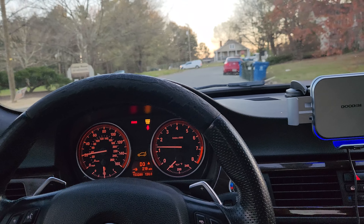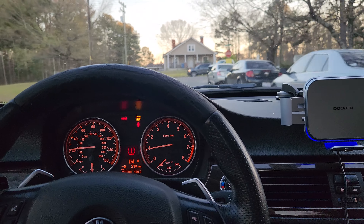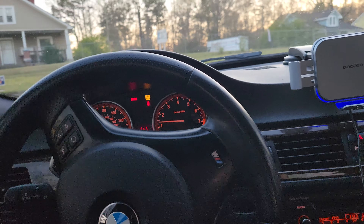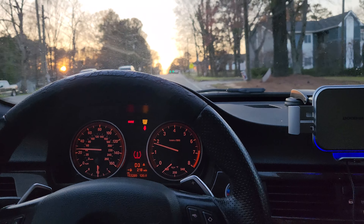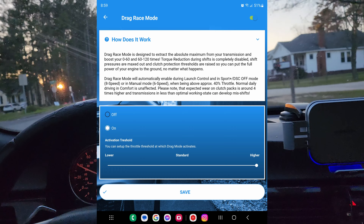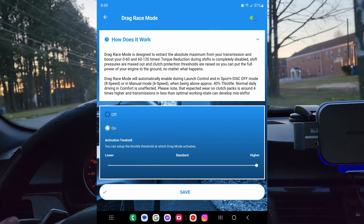Wow, the difference — it's not that huge from stage 3 to drag race mode, but it is a huge difference from stock. Drag race mode, if y'all don't know, removes every safety measure the car has to protect itself from wearing too fast. It says it wears the engine, transmission clutches, and everything by four times.